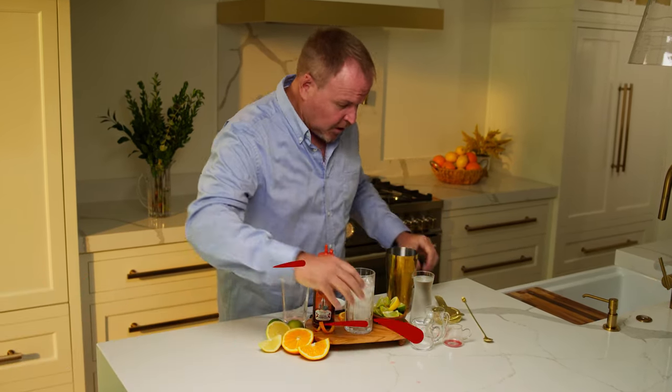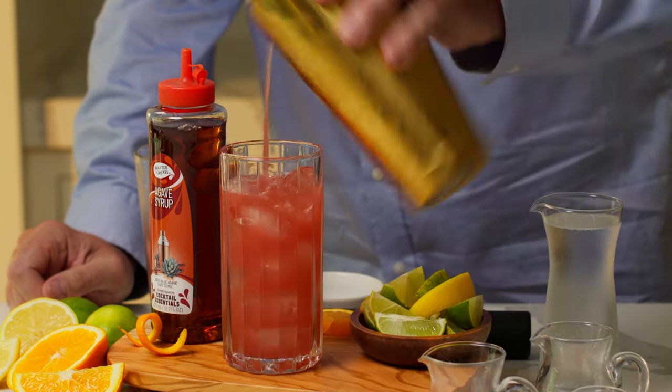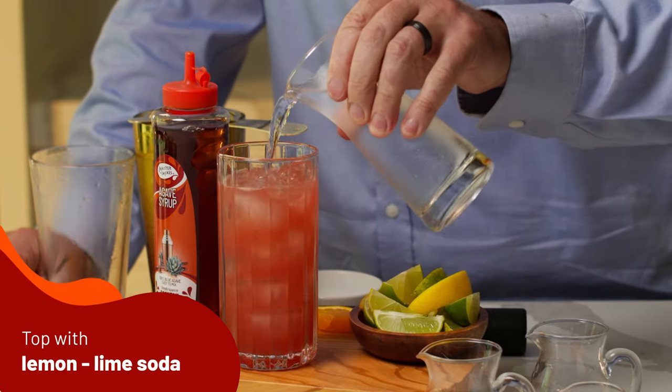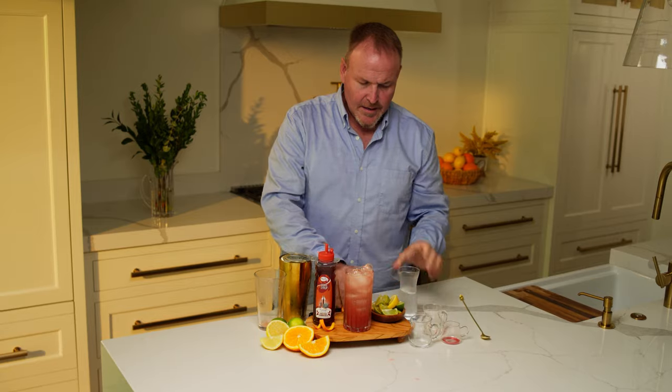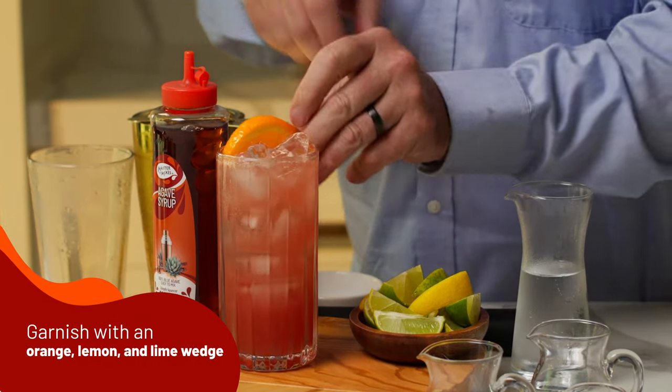Straining over fresh ice into a tall glass, getting all those great flavors come together as one. And we top it with a little lemon lime soda to bring some effervescence into this cocktail, and garnish with some fresh orange.